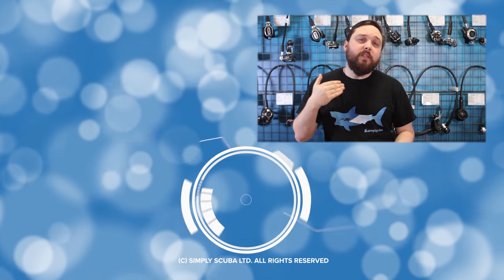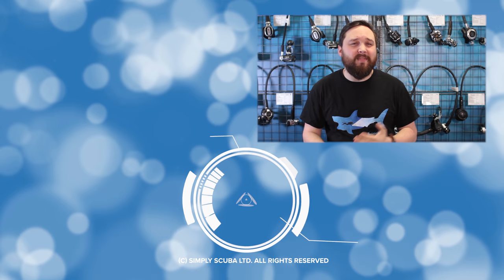So those were five bits of equipment that we at Simply Scuba recommend new scuba divers buy first. They're available on our website simplyscuba.com along with everything else you might need for your scuba diving adventures. Thank you for watching, and safe diving.